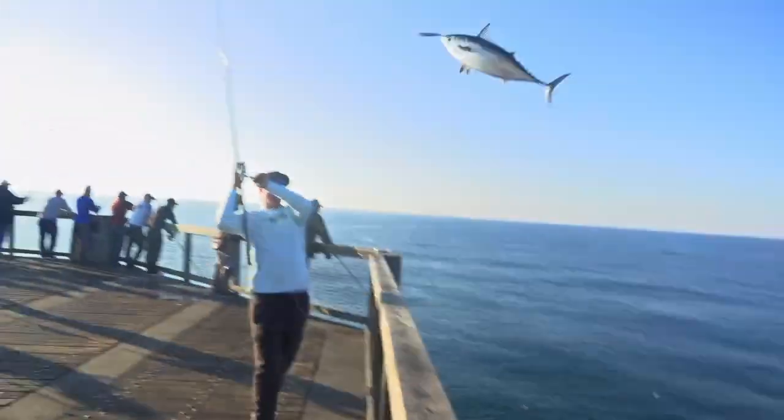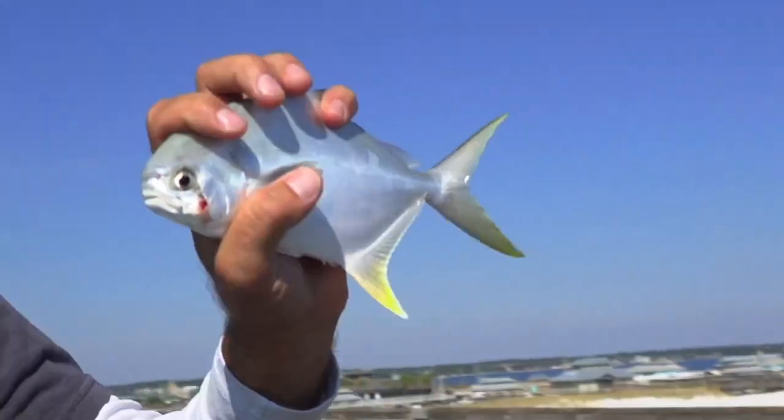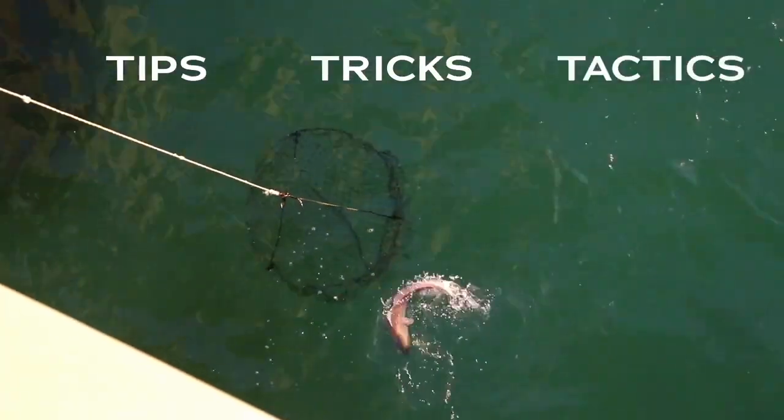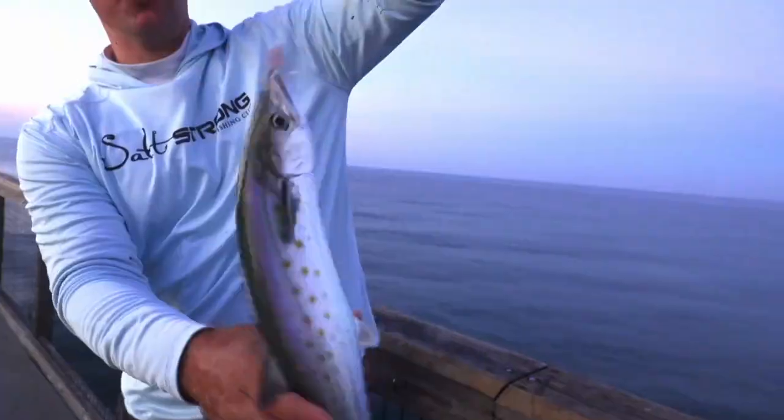Again, this was just a small tidbit from the upcoming pier fishing mastery course — just one of the videos in the redfish module. We've got a ton of other species covered in the course as well as all the tips, tricks, and tactics you need to know to become a master of pier fishing. Be on the lookout — this course is dropping soon.